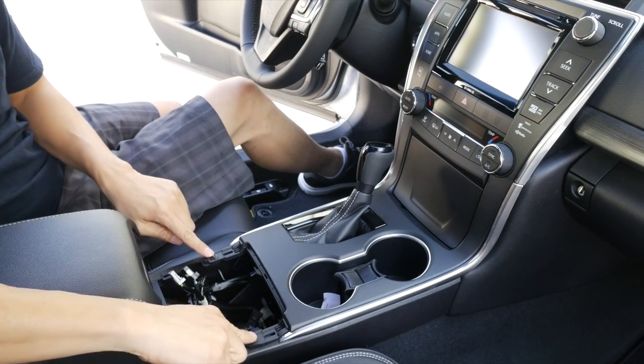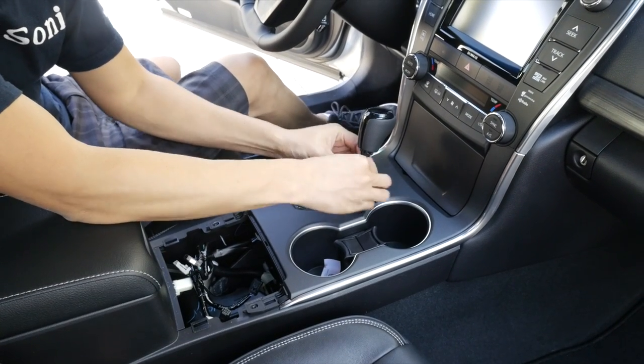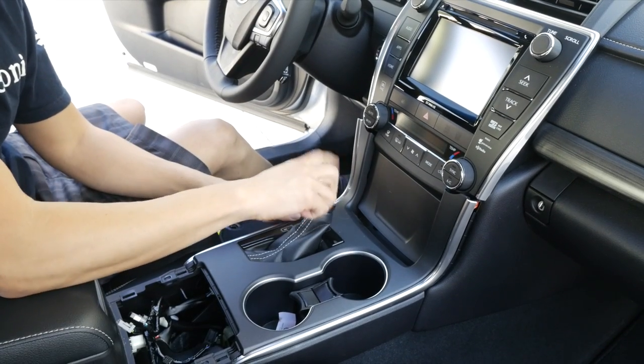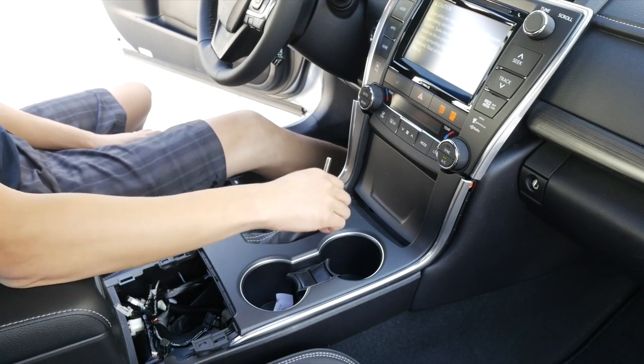Next is to remove these two Phillips screws. Then let's remove the shift knob — first push down on the bottom and then turn counterclockwise. We're going to want to move the shifter to about neutral or drive. Let me turn the engine on for now.